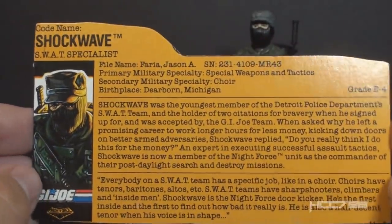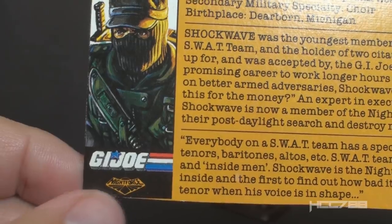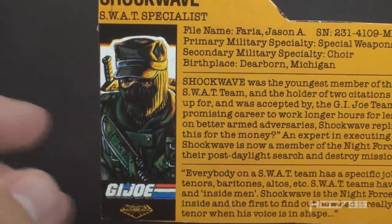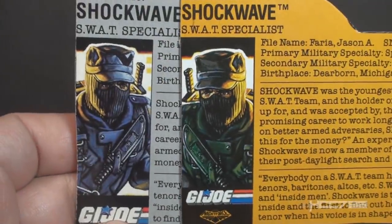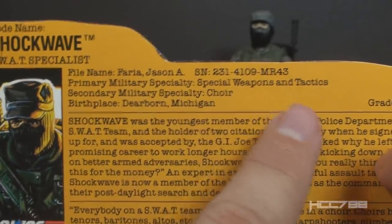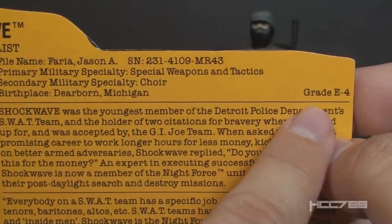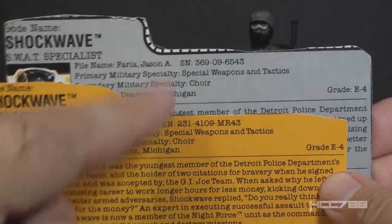Let's take a look at Night Force Shockwave's file card. All Night Force file cards were printed with an orange-yellow background — the original 1988 file card was gray. He has the Night Force logo and the G.I. Joe logo in the faction stamp. There's a portrait of Shockwave with colors updated to reflect the version 2 colors, but the portrait is reversed from the original card. His code name is Shockwave, he is the SWAT specialist, his file name is Jason A. Faria, his primary military specialty is Special Weapons and Tactics, secondary military specialty is choir, his birthplace is Dearborn, Michigan, and his grade is E4. This is all the same as the version 1 file card, except the serial number changed.